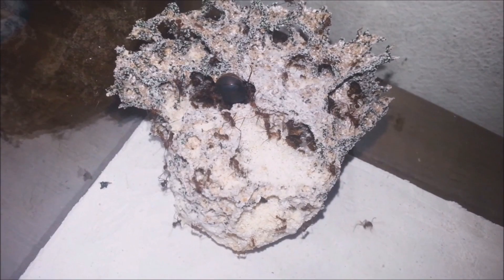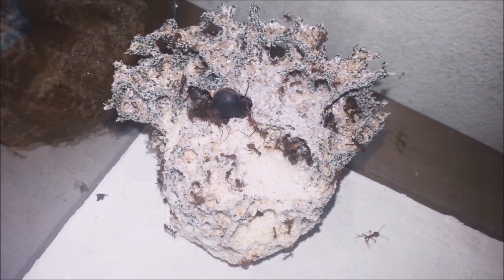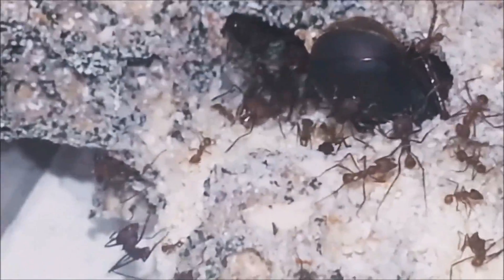Now that the moving process is over, we can watch the ants closely. The queen is inside the fungus, trying to protect herself. Here you can see all these workers around the queen, ready to defend her.